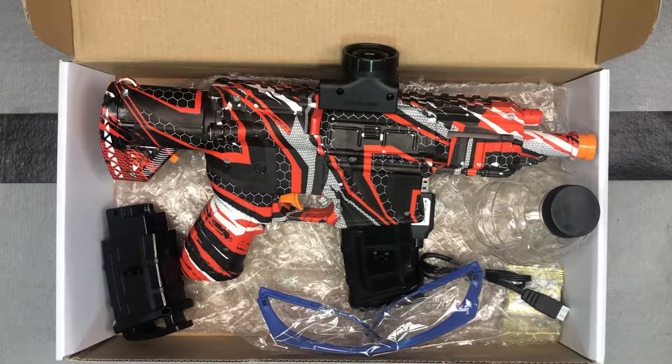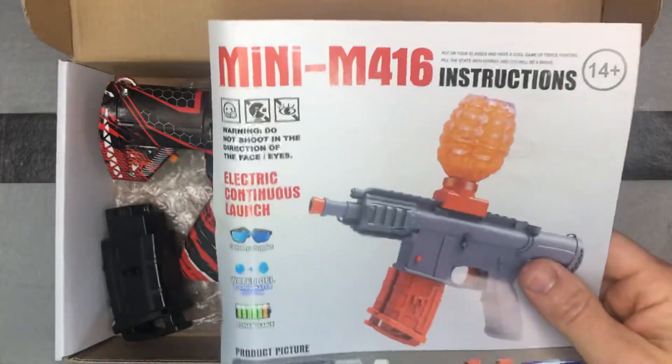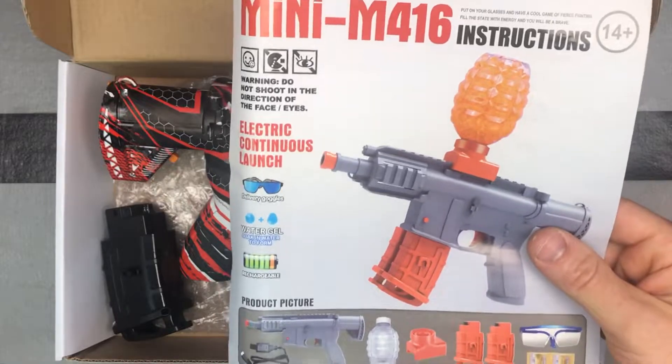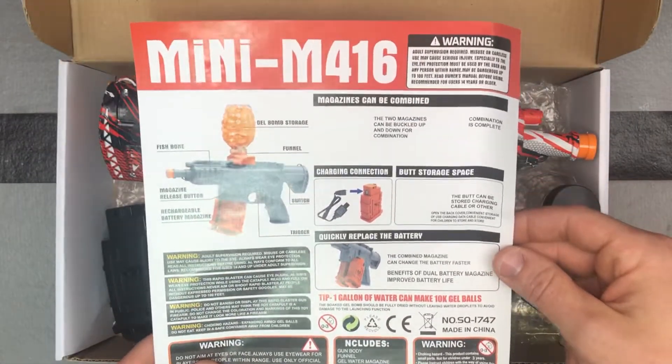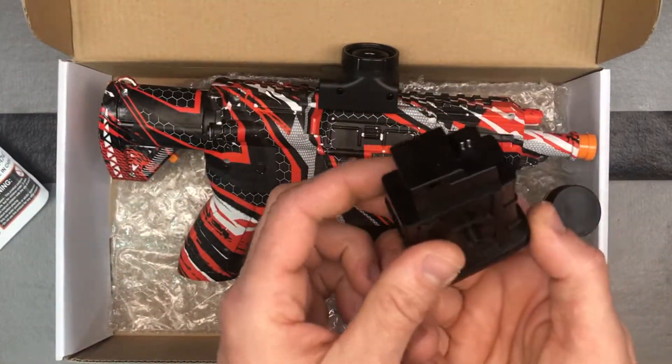Hey guys, this is another cool blaster from XForceTacUSA.com. They also have some more beginner-style blasters like this along with those performance or more advanced blasters. Let's check this one out — this is a mini M416. These kind of seem to have taken the place of the AKM47s; they seem to be an improvement upon that design because they give you this type of battery pack.